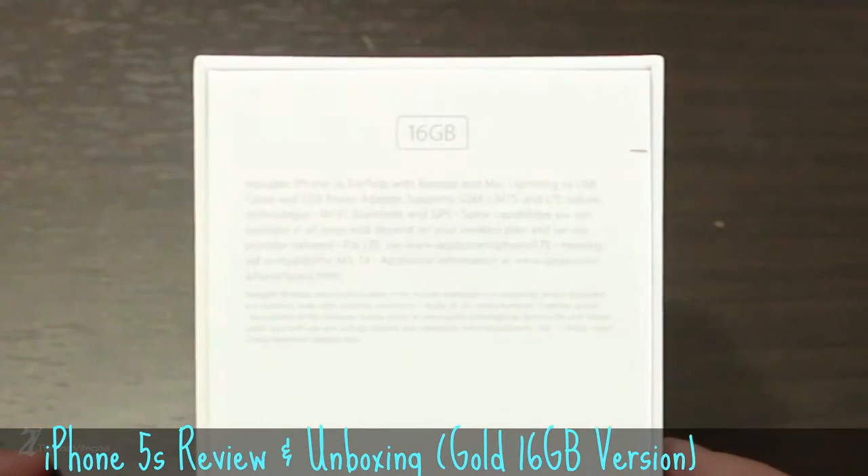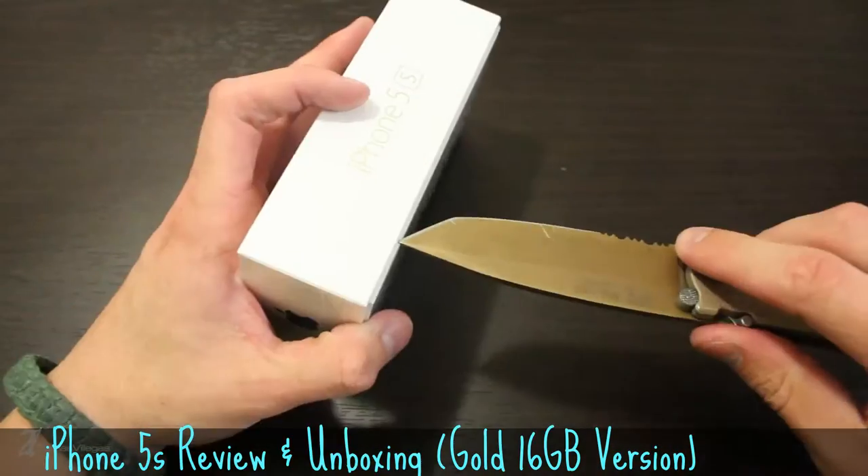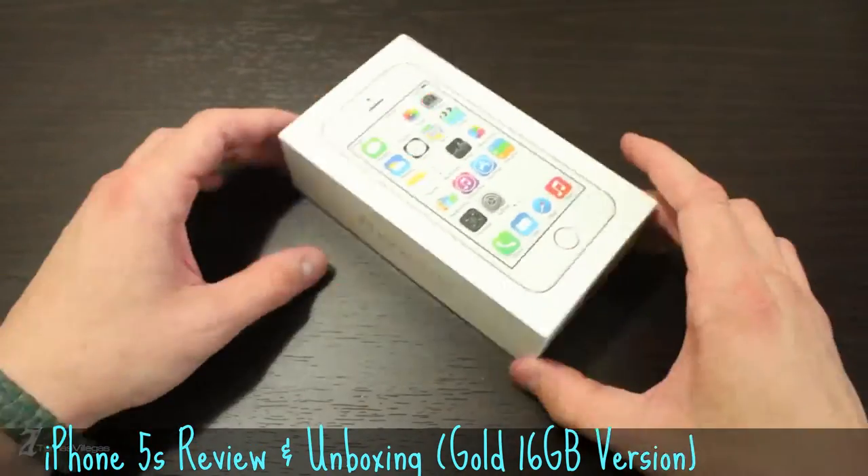Before we begin, you'll notice I decided to go with the 16 gigabyte version. Now that we've taken off the plastic, let's get to the device itself.